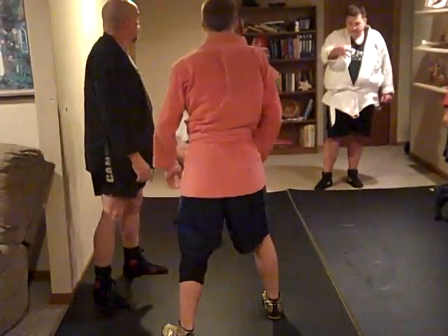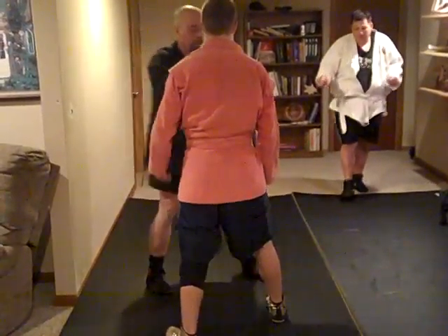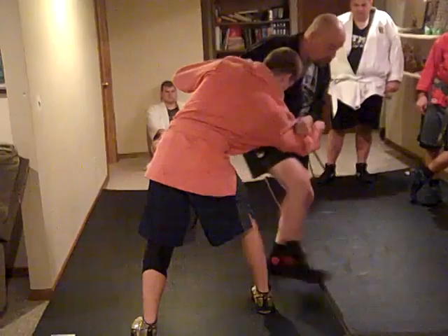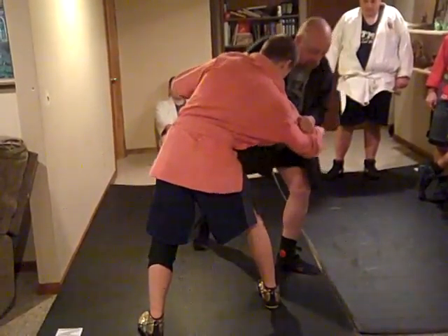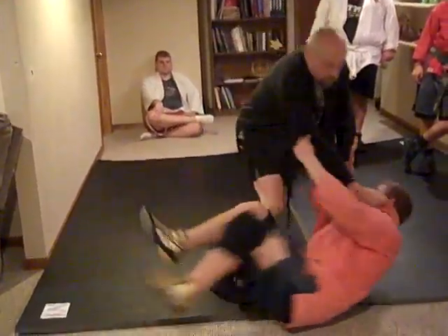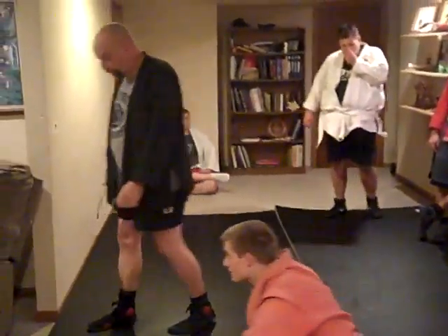Right leg to his left — right to right, yeah. And then I'm gonna step through. I can make it big, but you don't have a lot of mat, so I make it nice and small. And I can hold them up and be right there.